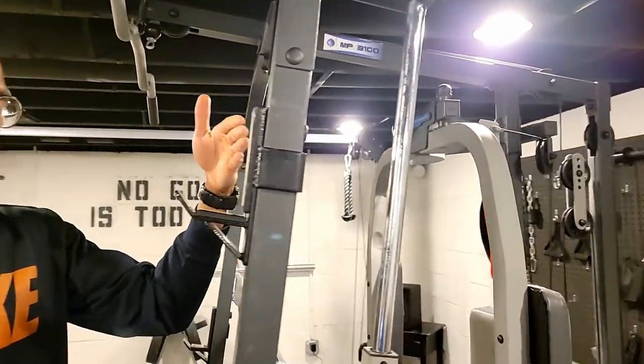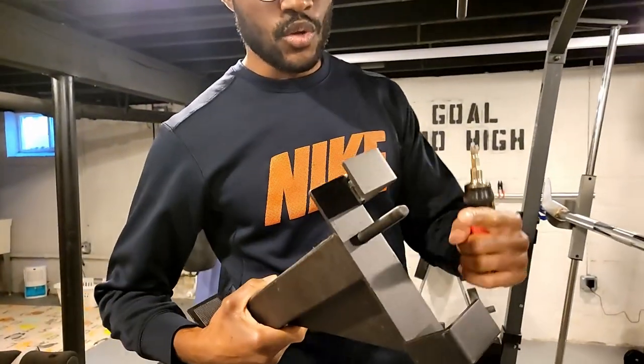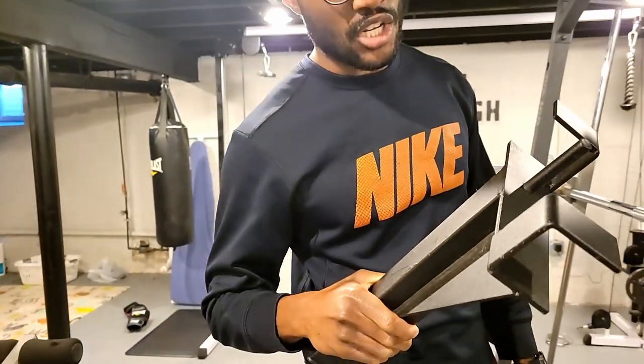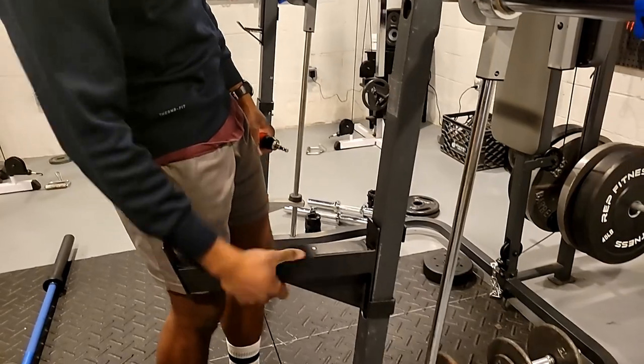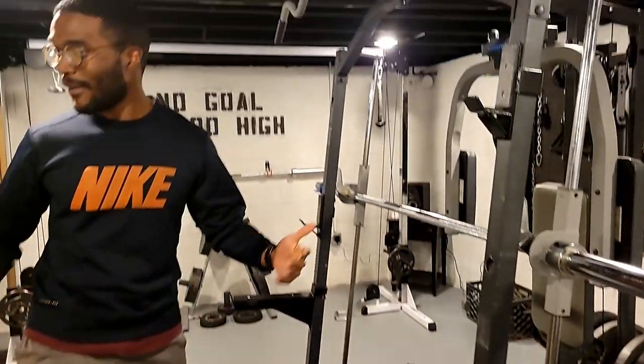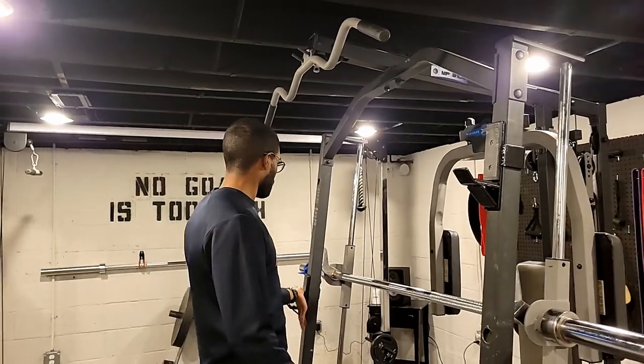This is how I set up for squat. I then cut the holes for bench press. I also used a smaller bit to cut a 3/8-inch hole for the safety arms down here. I'm going to show you guys how I set up for both the squat and the bench press.